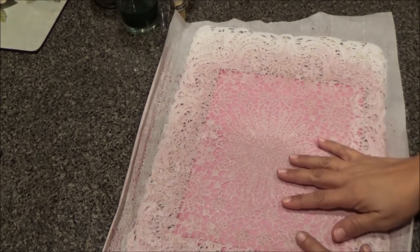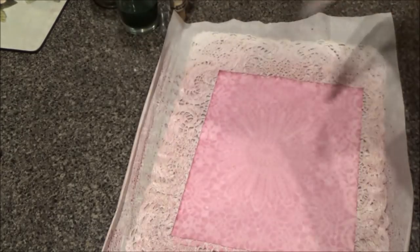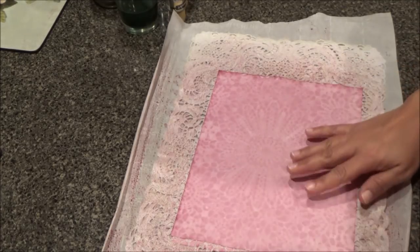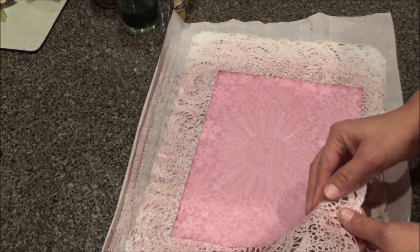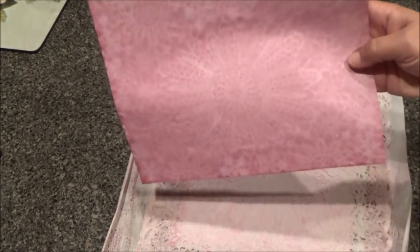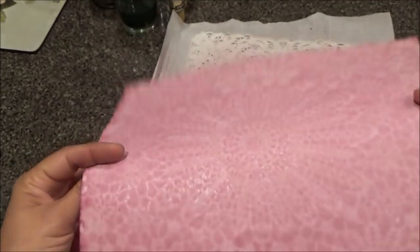Okay guys, let's see what this looks like. It's been about a few hours and I think it's pretty dry. Like I said, you can leave it overnight — the longer you leave it, the better. This is the one I made with the beet juice — real pretty. You see the pattern? I think it turned out really pretty.